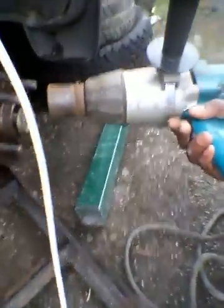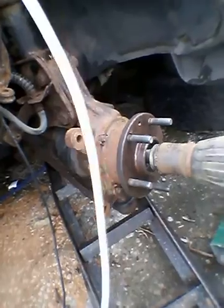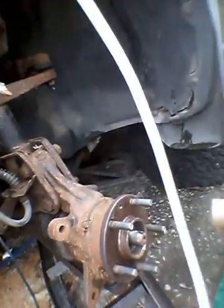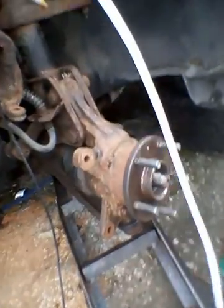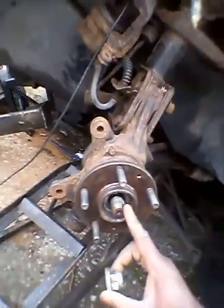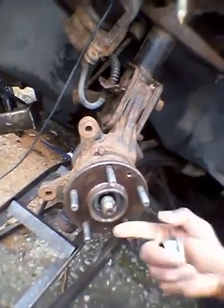I've successfully removed it — it was just a matter of banging it off for a bit because it's very tough. So this nut is now out, and I've got this companion flange on here, which needs to be knocked out.